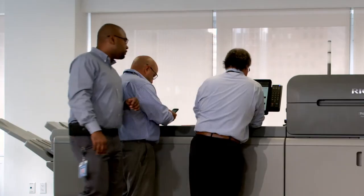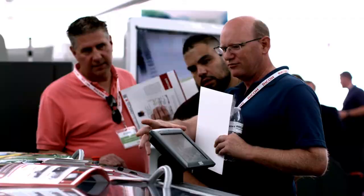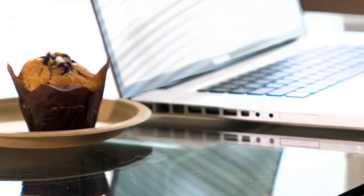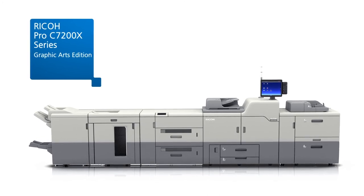From on-site operator training to video tutorials, business development services, and outstanding support — if you're going to make a hardware investment, make one that helps your business stand out from the crowd. Ask a Ricoh specialist about how we can help you get there, or explore our website to learn more.